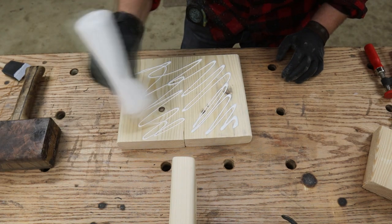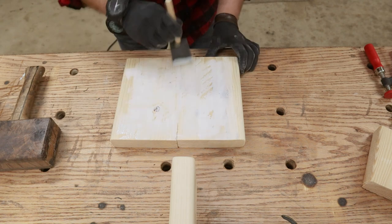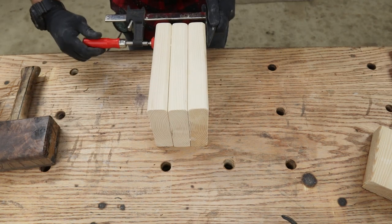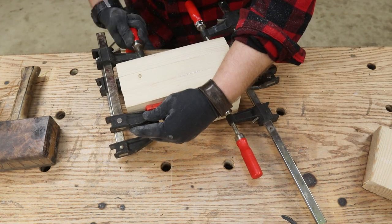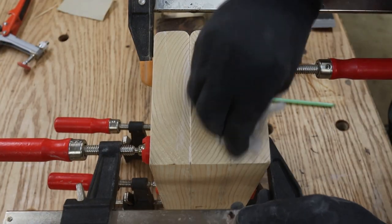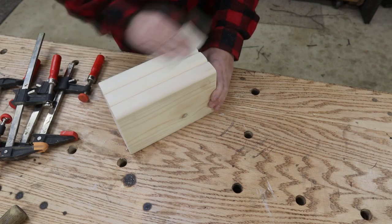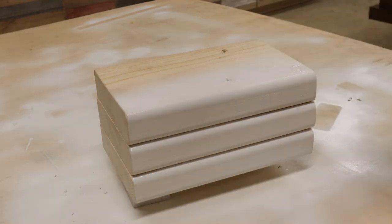I applied a generous amount of wood glue to two of the 2x6s, making sure I stayed away from the curved edge so glue doesn't squeeze out there — it's kind of a pain to get out later. Throw on a couple of clamps, make sure it's nice and tight, and let the glue dry. After about two hours I got them out of the clamps, gave them a once-over with sandpaper, and threw on a couple coats of paint.